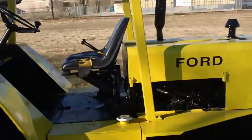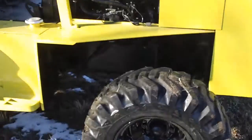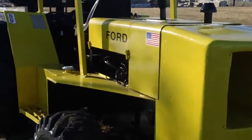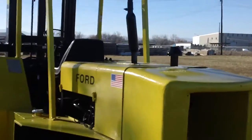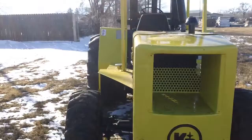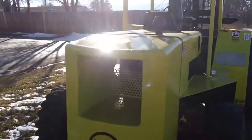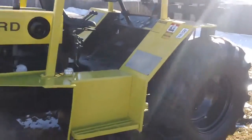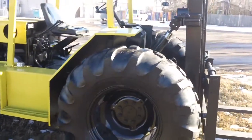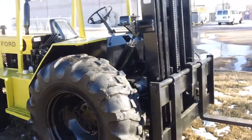We have a KD Manitou Ford gasoline engine rough terrain forklift. Good tread all the way around. I brought it out here in the field just to show that it can get around on a little bit softer ground.